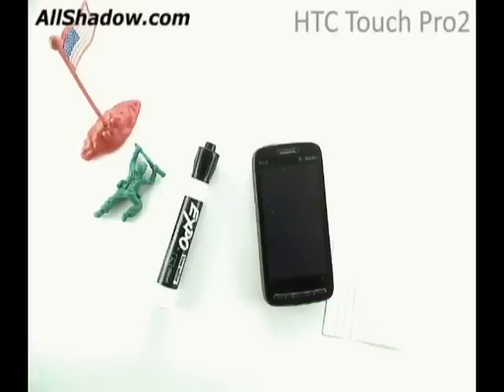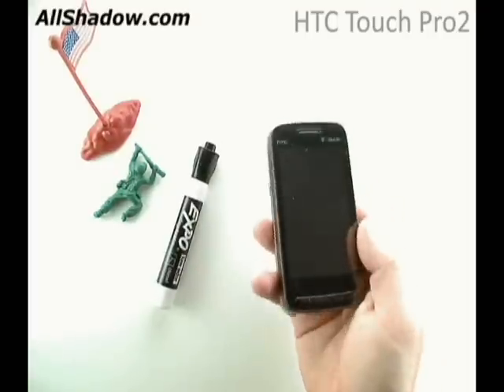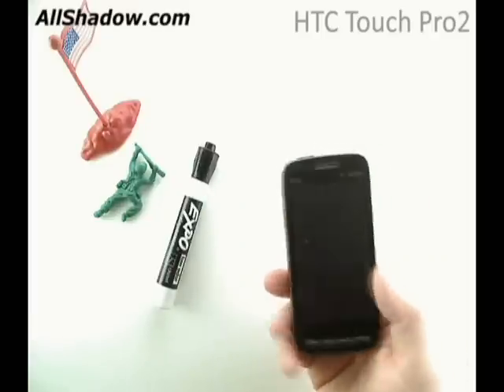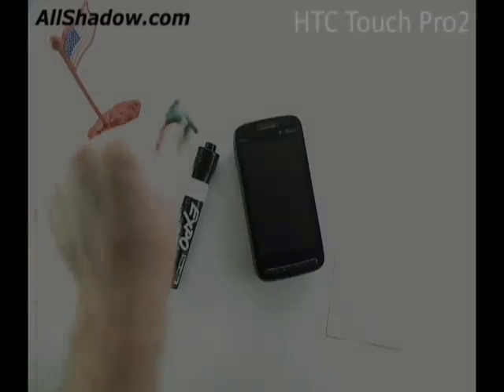What is noticeable about these comparisons is that the Touch Pro 2 is larger than all the other devices, and heavier. In fact, it weighs 188 grams, or just over 0.4 pounds. That's a lot of weight. So let's go in for a close up and analyze what we can.